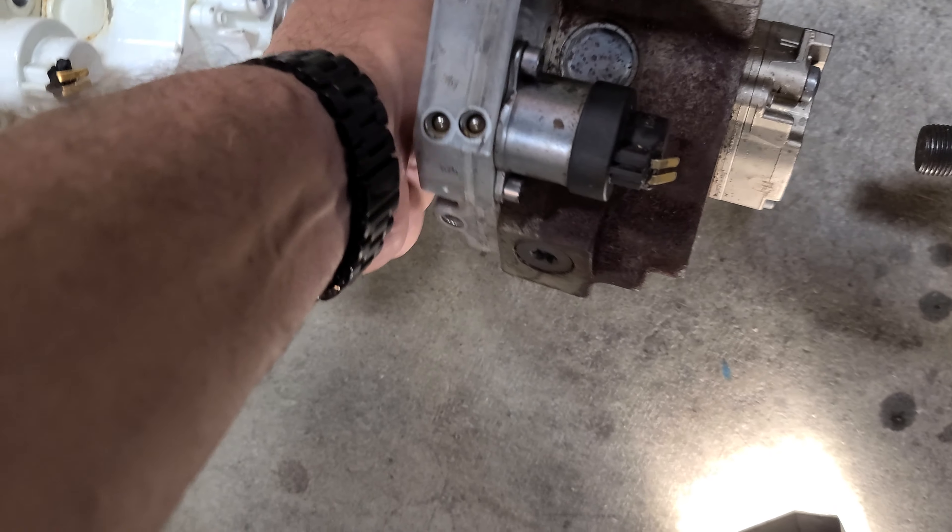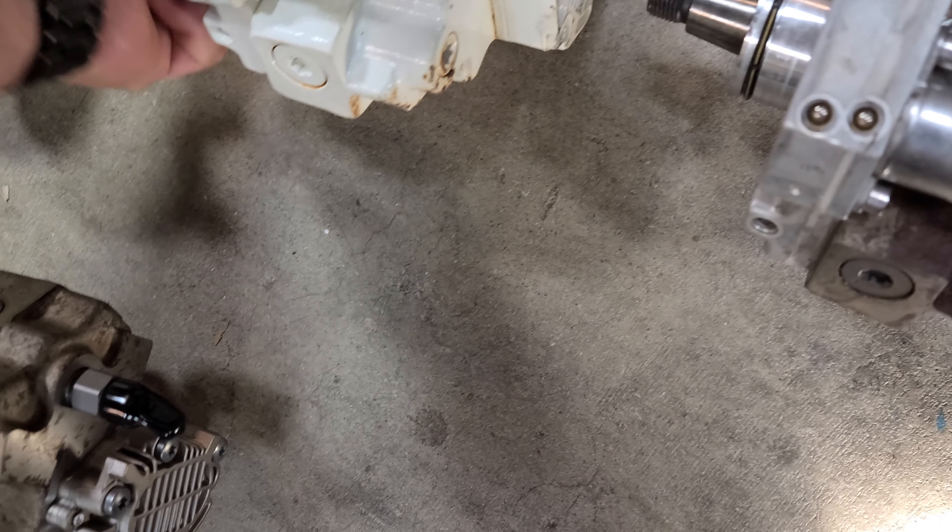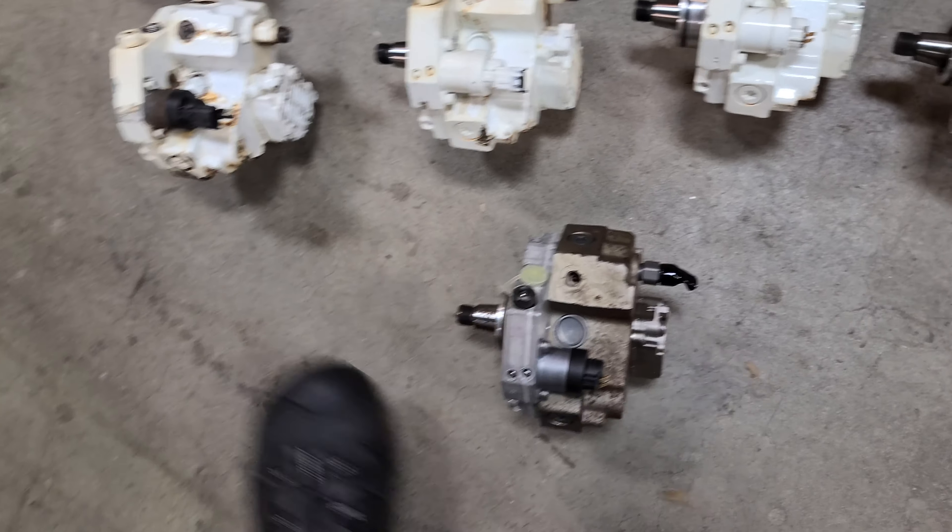I can't turn any of these shafts, so I don't know whether I'm just not doing it right or if it should turn freely.